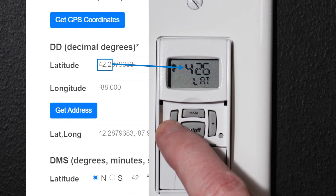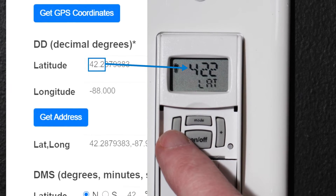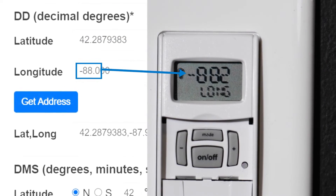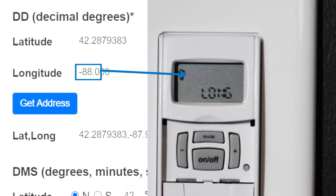First, input your LATITUDE. Include 3 digits, with the last digit being the first number to the right of the decimal point. Then input your LONGITUDE — again, include 3 digits, with the last digit being the first number to the right of the decimal point.